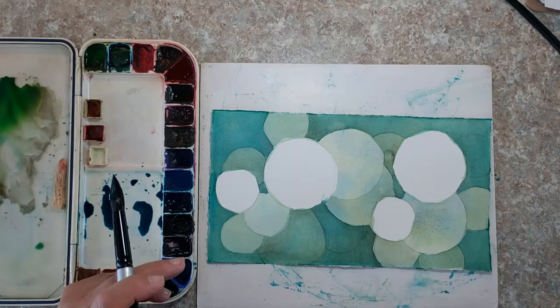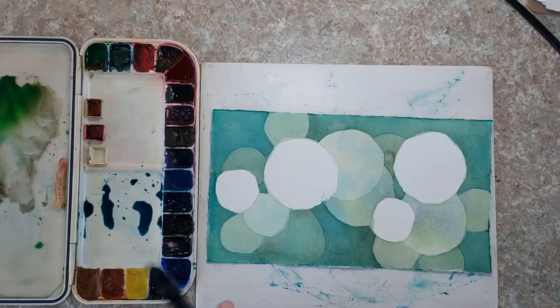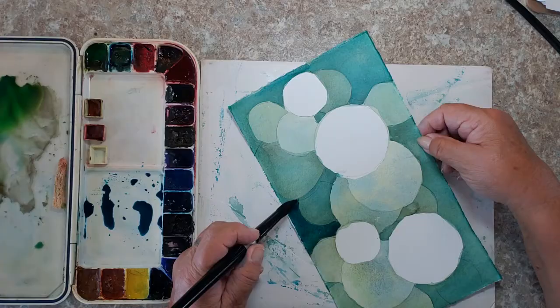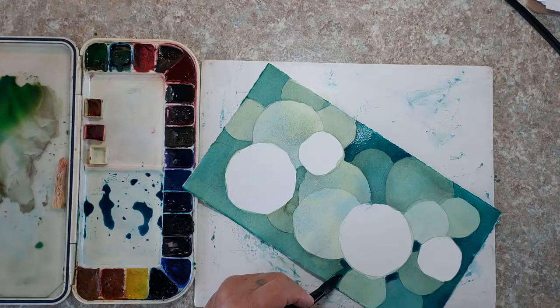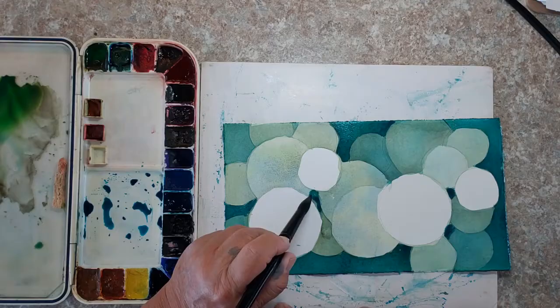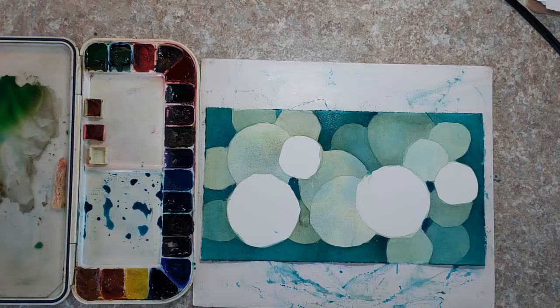Welcome back. I've already placed three circles — one here, one here, and one here. You can see there's not going to be a lot of painting to be done; there's really not a lot of room left. But I'm going to continue with a darker value. This is going to be my final layer, and I'm going to paint around the circles. You can see how deep it starts to feel — these really are now floating on top.